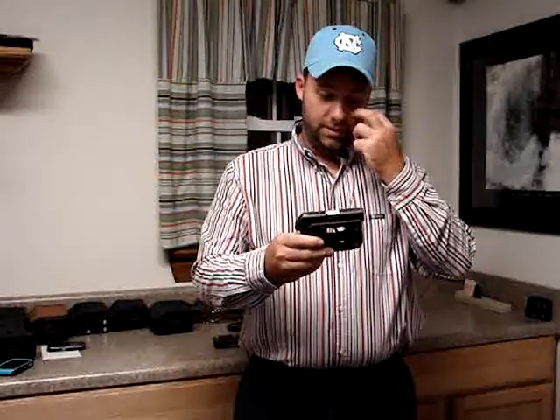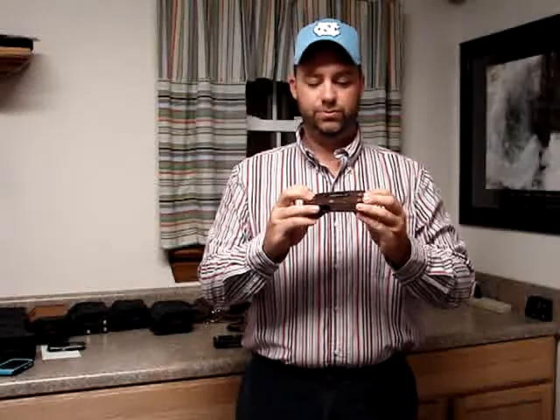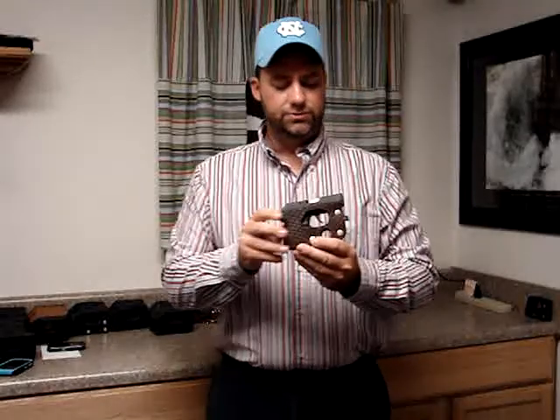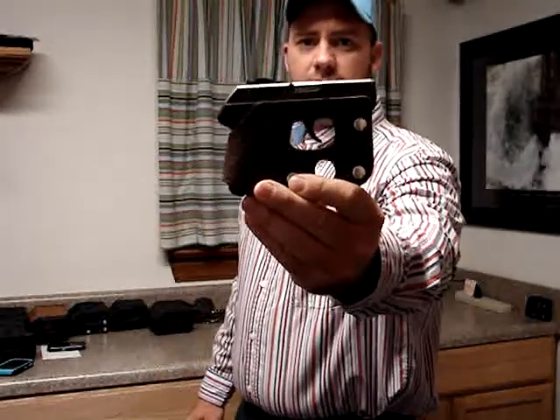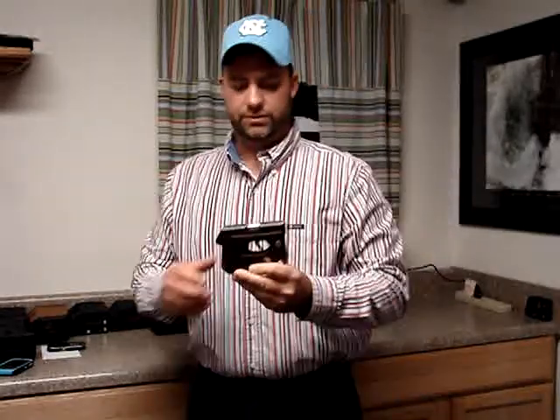We've also got it in brown. This one actually fits the LCP, which I carry. I've been carrying this wallet right here for probably close to two years. You can see how durable and how good it's held up. The imprint really, really shows up good on this brown — it's not bad on the black but my favorite just happens to be the brown on this one.